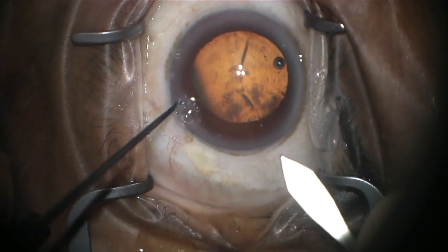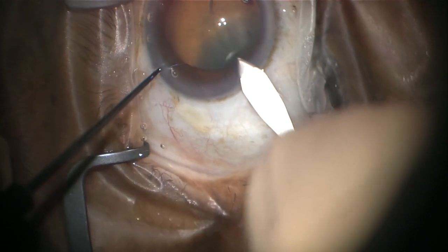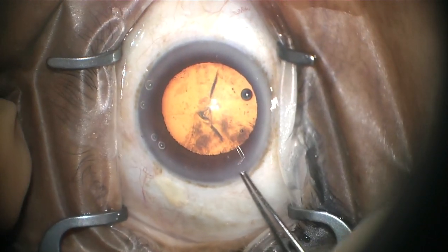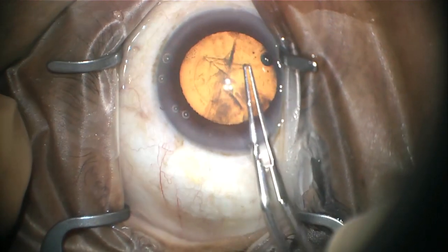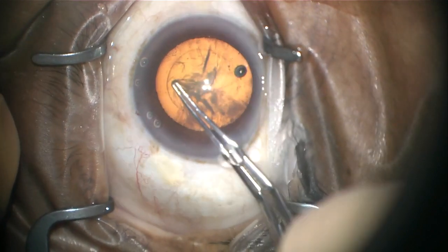A second, slightly larger incision is made in the eye. This is the primary wound — the wound where the cataract is taken out and the new lens is put in. Forceps are then used to create a capsulorhexis, which is an opening in the bag that holds the lens you were born with, which is your cataract.